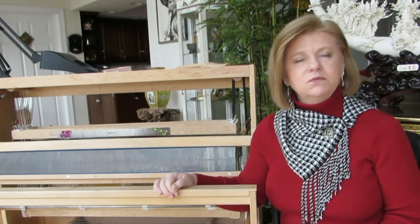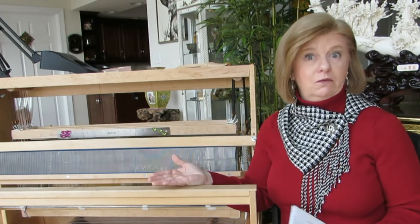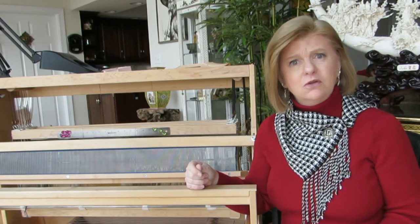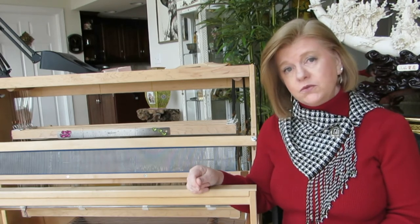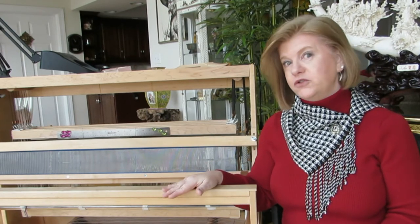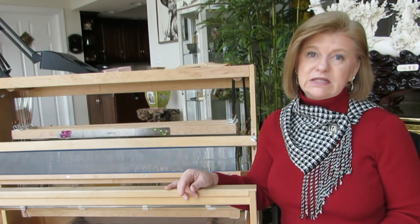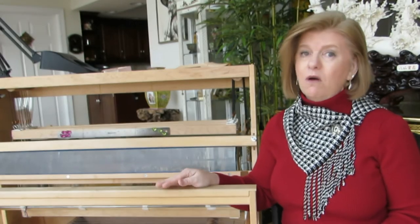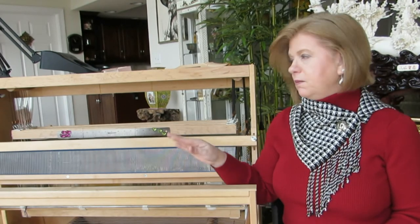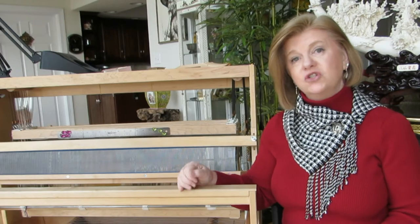My suggestion to anyone thinking about weaving would be to get a used loom. There are many looms available — like me, many people find they want to move from a four shaft up to an eight shaft loom, so those looms are available. If you look on Craigslist you're liable to find one in your area. If you do go to look at a used loom, I suggest you take someone with you who is knowledgeable about looms and can make sure all the parts are there. If the loom is not assembled and is in pieces, I would be very hesitant as a new beginner. You want to make sure the loom is in operating condition and hopefully the person selling it can show you how it works.